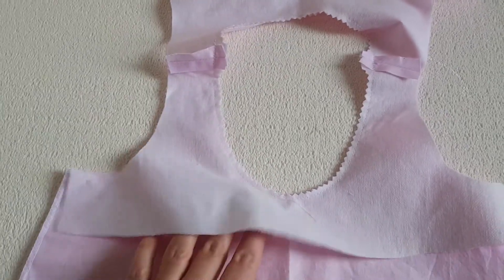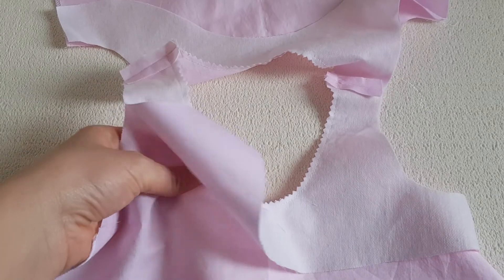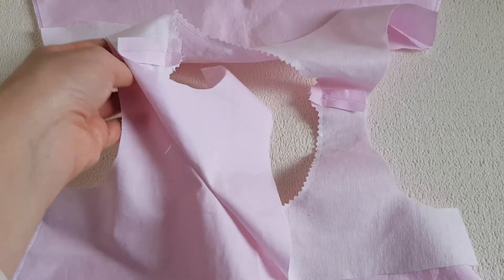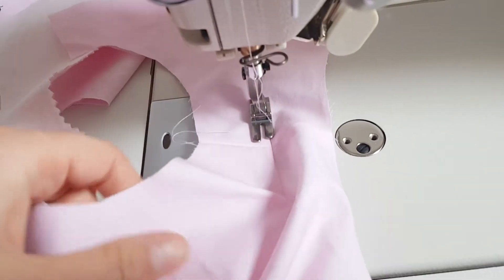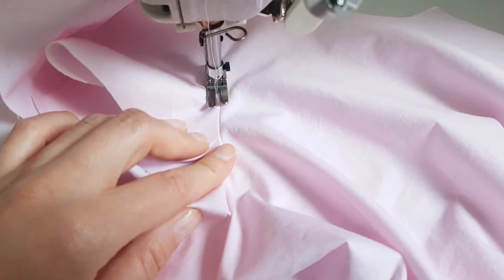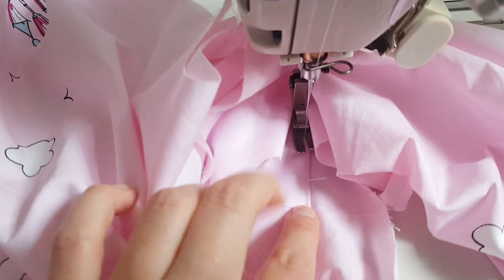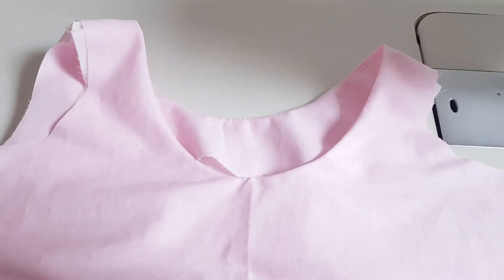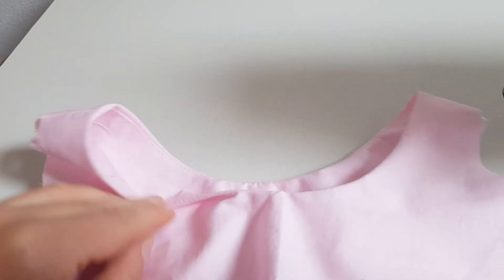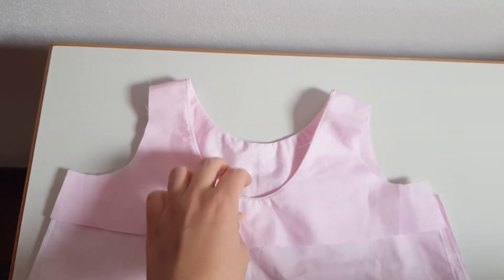Now turn the facing inside. We're going to understitch on the facing, keeping the seam allowance under the facing, stitching just near the edge all around. This will keep the facing inside and prevent it from popping out of the dress. Keep your eye on the needle, go slowly and stitch bit by bit. Finish with a backstitch. Even without ironing, it's already sitting inside. Now press with your steam iron on the facing to make it nice and flat. Here is the facing sewn on the dress.